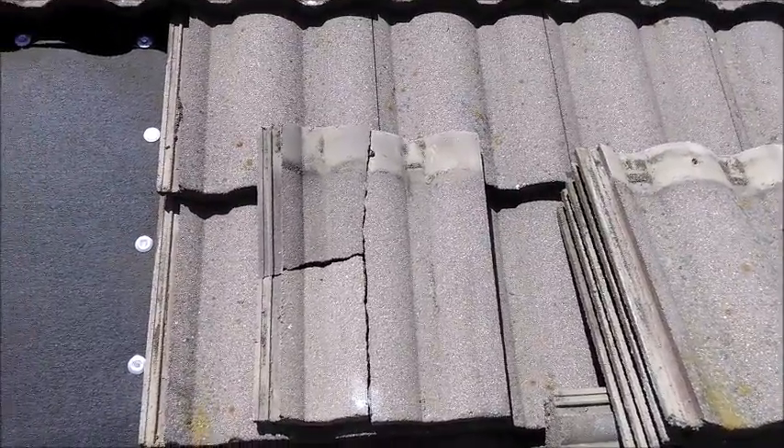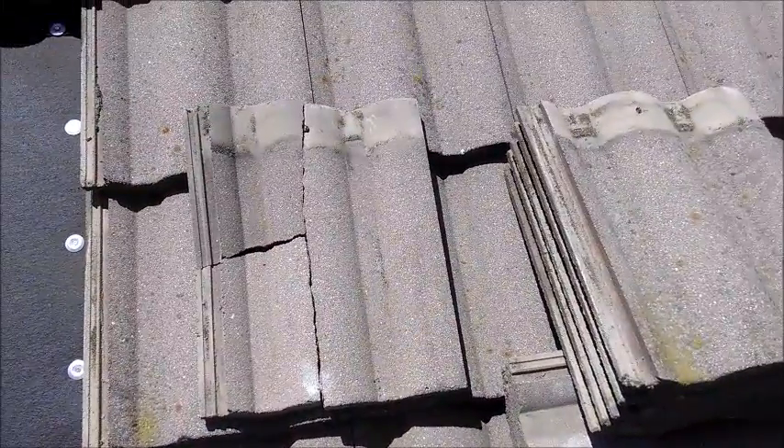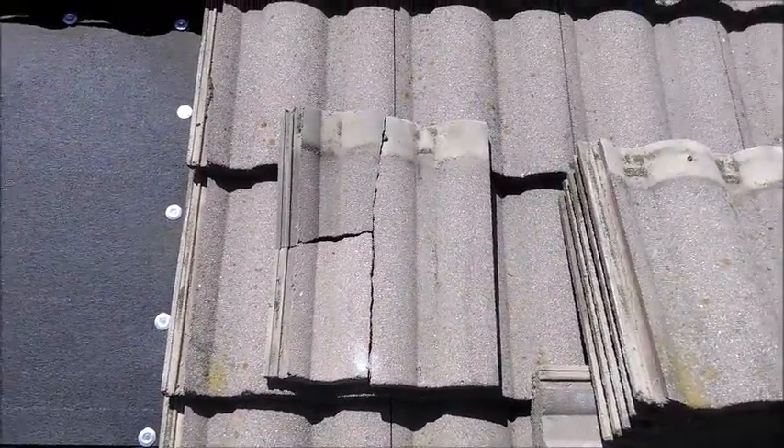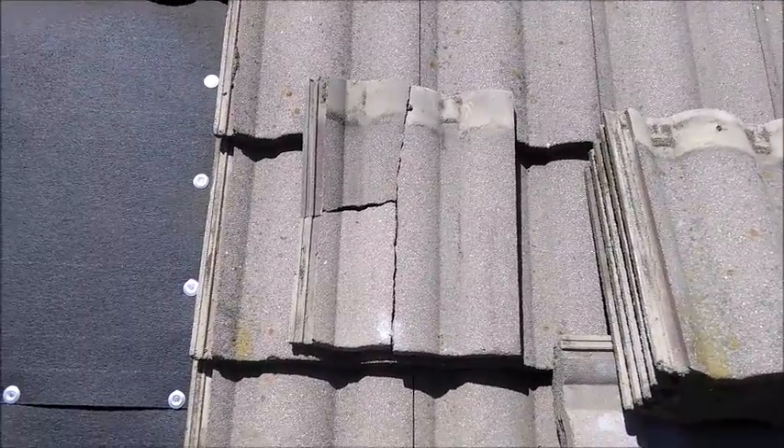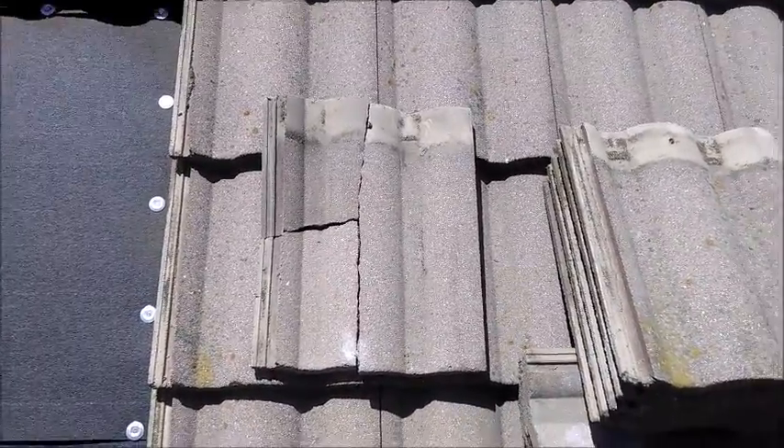But you have to fix them before your felt paper goes bad. On this particular house, the homeowner did not get to them soon enough because they were unaware of them, and by the time I came out the felt paper was bad underneath.